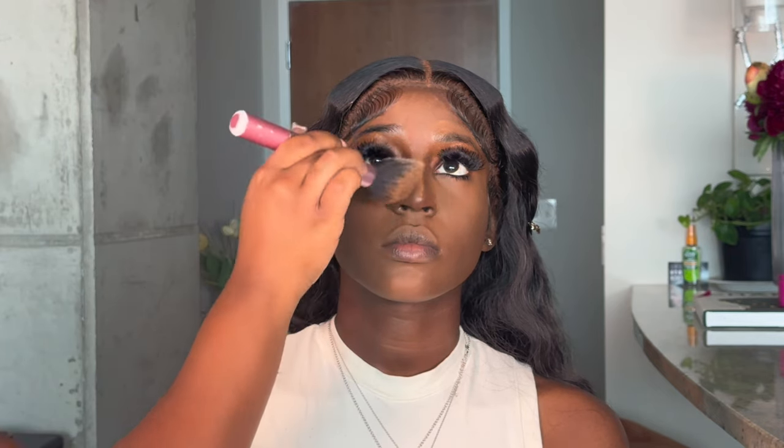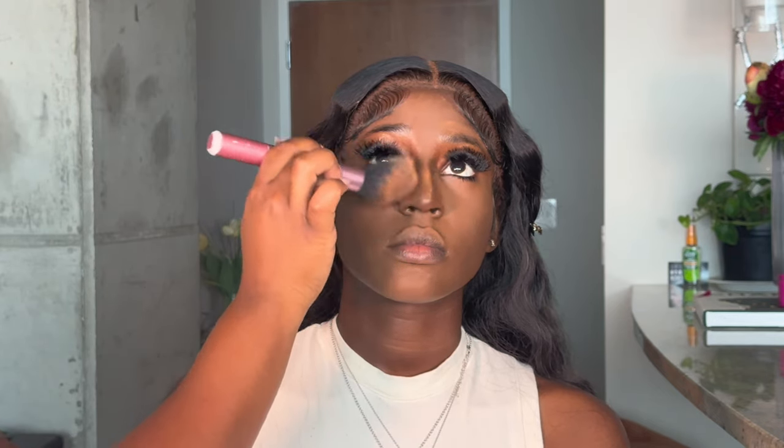Now I'm taking some of this NW55 MAC powder and using this as her face baking powder, pressing this all over the skin to make the face one good unit and bringing just a little bit more warmth to the face as well.